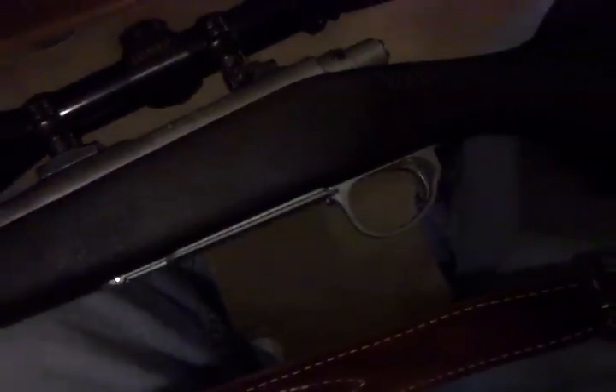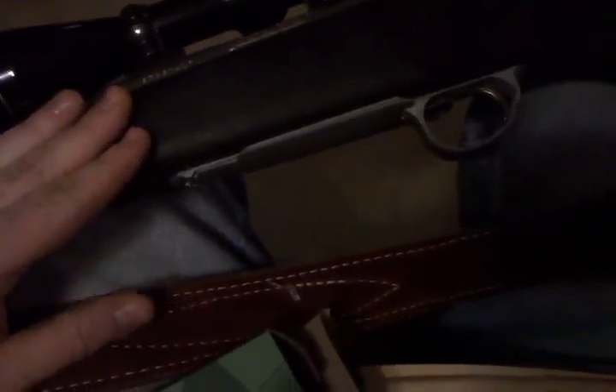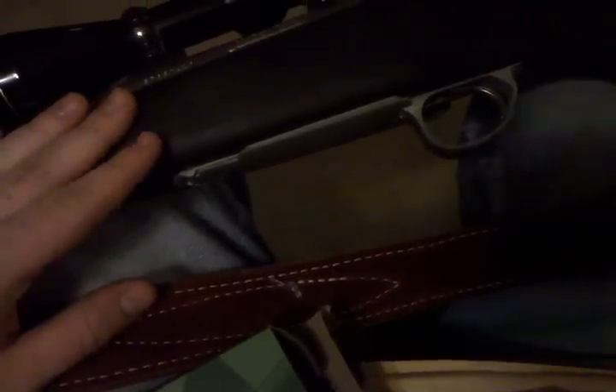I've seen some of these other Model 7s online for sale — they're usually going for around $500 to $600 used. And for that, you're probably only getting scope mounts, not the scope itself. This also seems to be kind of an odd chambering, because most of the others I've seen have been in .243, .308, or a couple in .280.